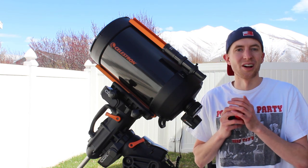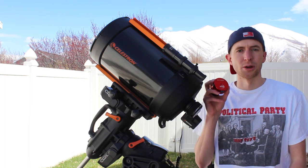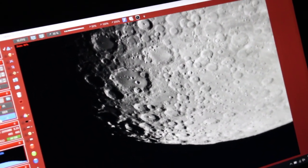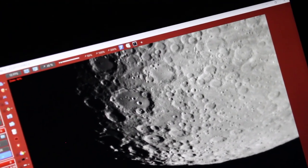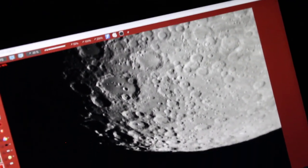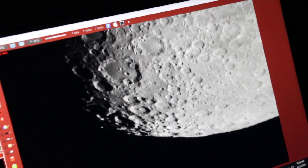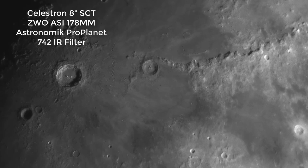So here's a kind of a raw look at my first reaction and some of the data I got from last night with my first light on the ZWO ASI 178mm. Getting first light with the ZWO 178mm with an Astronomik ProPlanet 742 IR filter. The pixel scale on this camera is just absolutely unbelievable. The resolution is awesome. Really impressed. This is going to be a lot of fun to play with this camera.